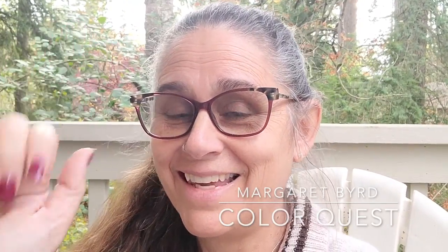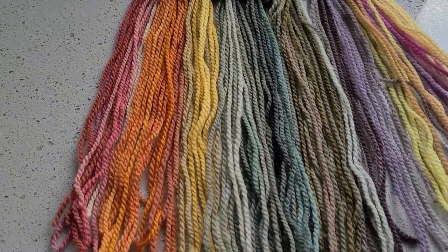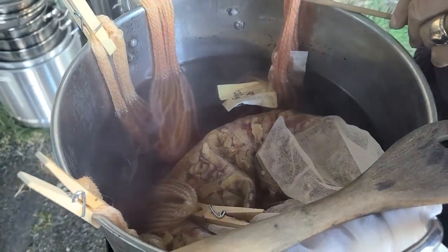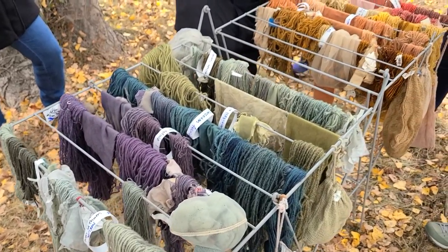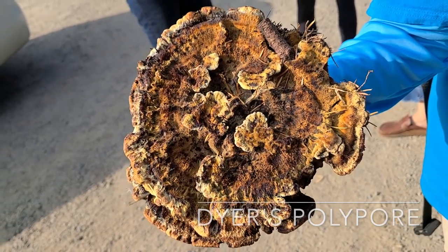Raise your hand if you like mushrooms. There are all different kinds of ways you can consume mushrooms — the kitchen being one of the best — but did you know that you can also use mushrooms to bring natural color into your dye practice? Hi, this is Margaret Byrd, welcome to Color Quest. Let's go chop some dyers polypore from a foraging trip I took a few weeks ago and see what kind of beautiful dye it wants to share with us.